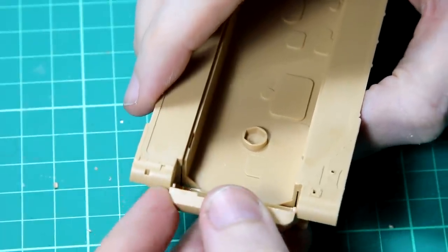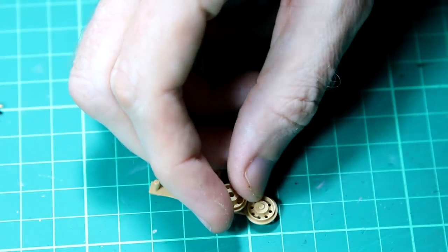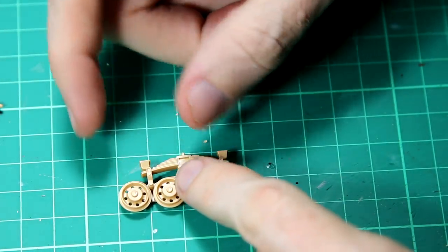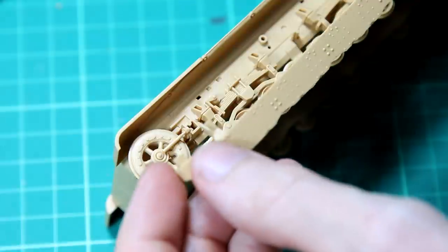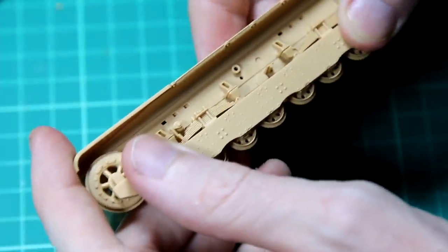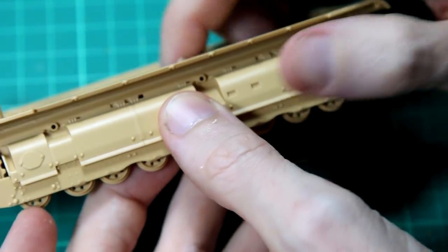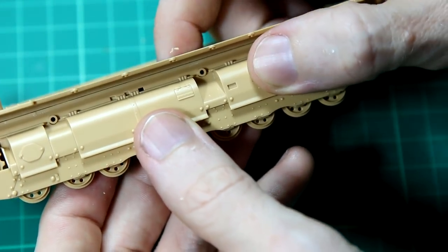This is a Tamiya kit, so of course it goes together very easily indeed. Even the wheel assemblies are not particularly fiddly — there are two of these on each side plus a smaller one. Once they're in place there's some nice detail of the springs, but most of that is going to be covered up by the lower side skirt and then the upper side skirt which covers all the rest. I haven't seen any reference photos where these side skirts are missing, unlike German vehicles where you often see them missing from Tigers, so I decided to leave them in place.